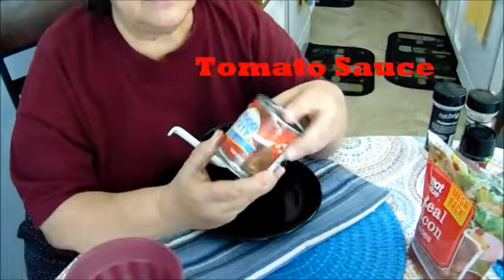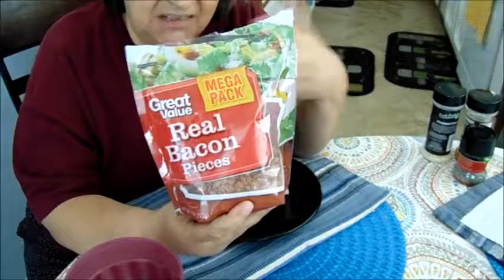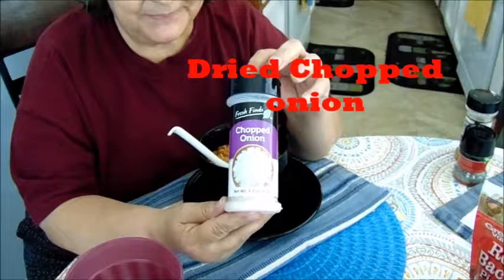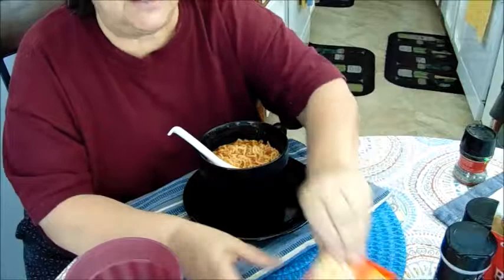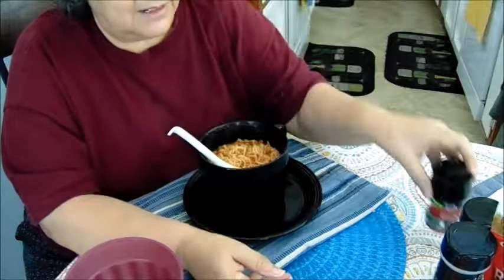I put tomato sauce, then I put some real bacon bits — use the real bacon bits, not the imitation ones, this one's better. Then I put some chopped onion, some lemon pepper to give it some taste. I don't like it flat since I'm not using the packet, so I add my own seasonings. You can also put basil — I put some basil.